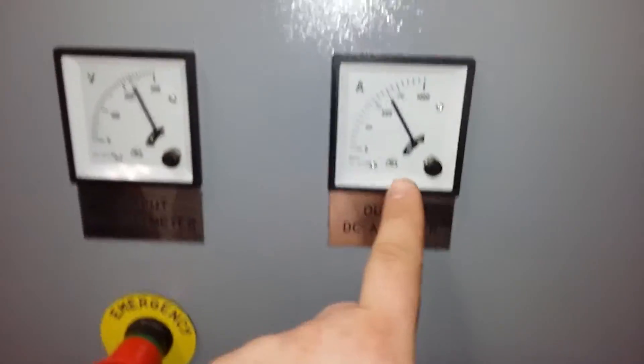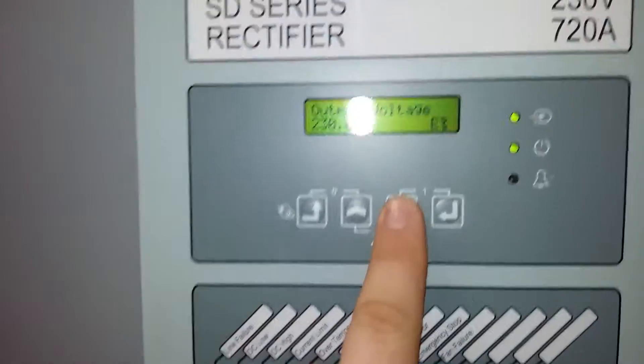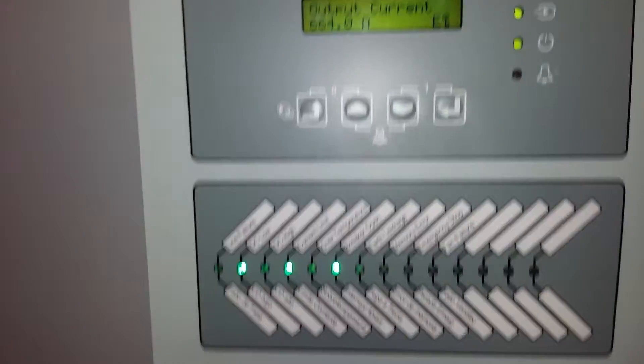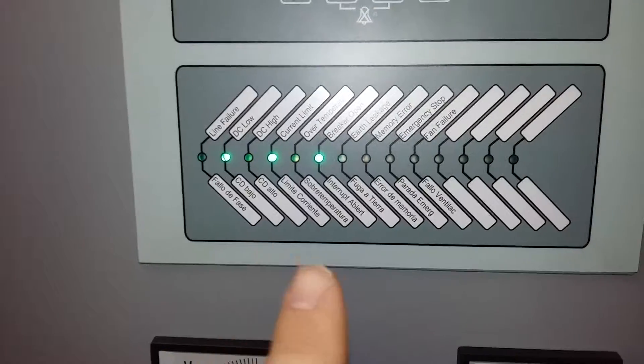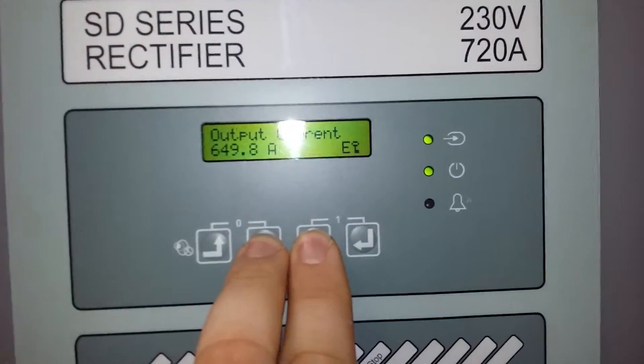Look, the current is about 700 amperes. Here you can also see the output voltage and output current. These two alarms blinking means that these alarms happened in the past, but we can reset it.